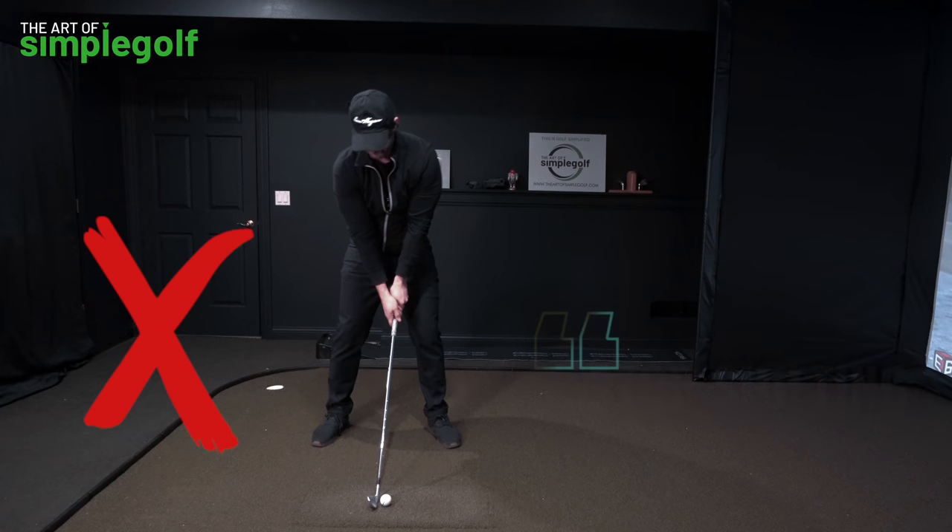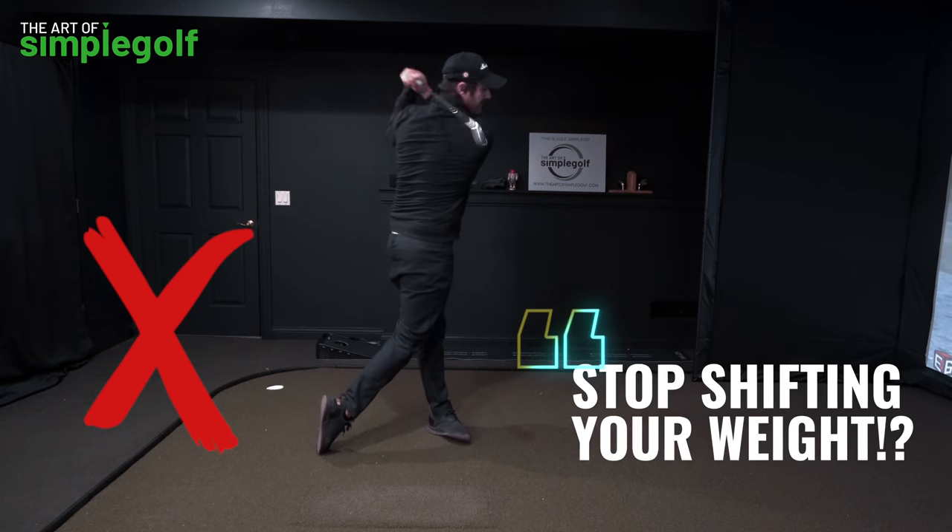Stop trying to shift the weight in your golf swing — it is screwing you up, and I'm going to show you why and what to do instead.